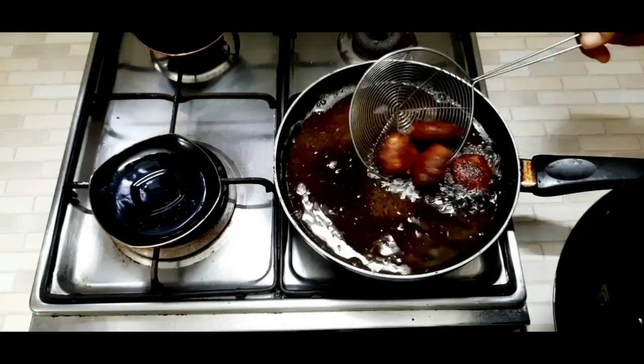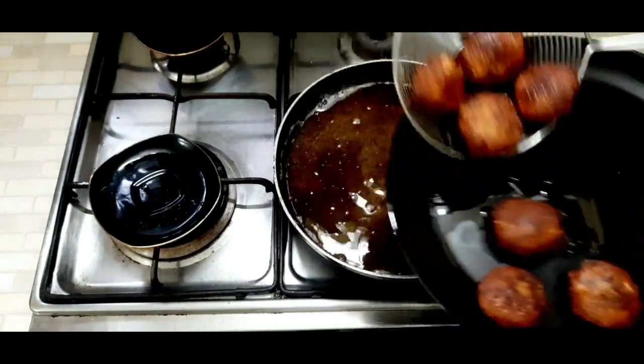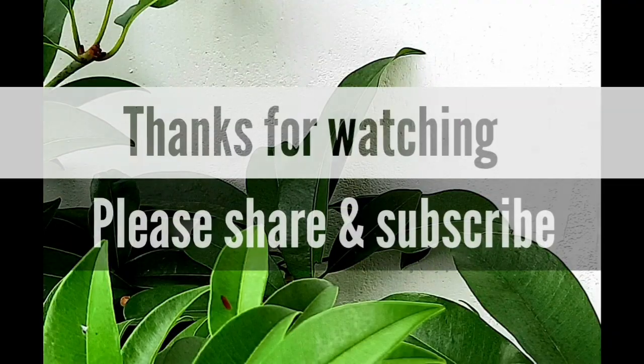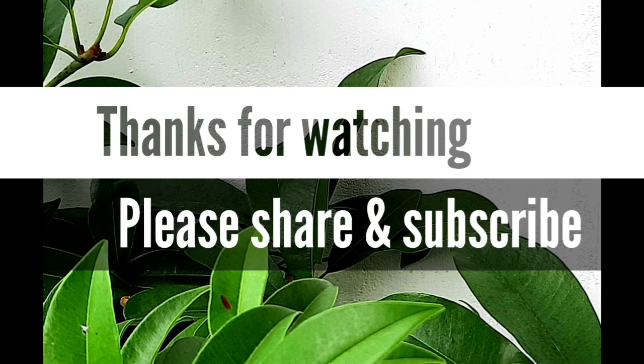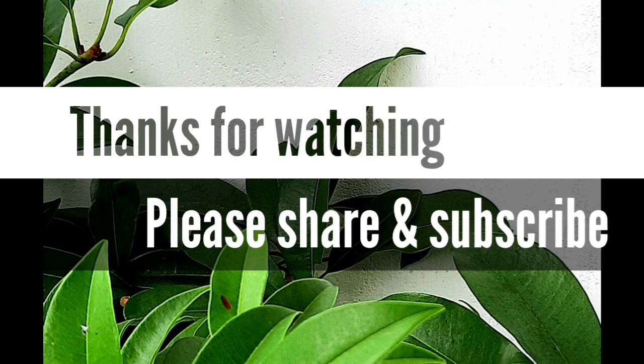It is a good recipe for serving with tomato sauce, white sauce, and green chutney. If you like this video, please like, share, and subscribe to the channel. Leave a comment in the comment box. Thanks for watching.